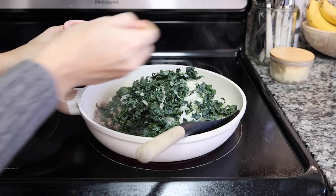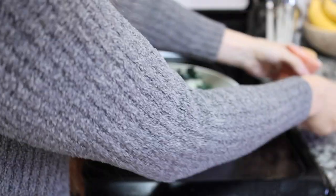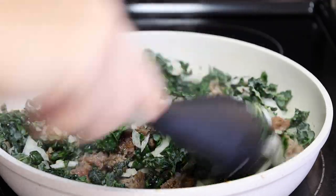I'm going to add some salt — that'll help the kale and the onion break down and soften a bit. You don't want to add too much though, because the sausage does have salt in it, so keep that in mind.